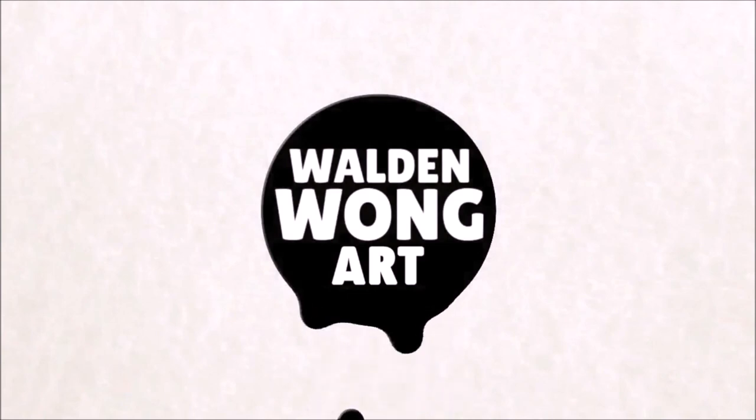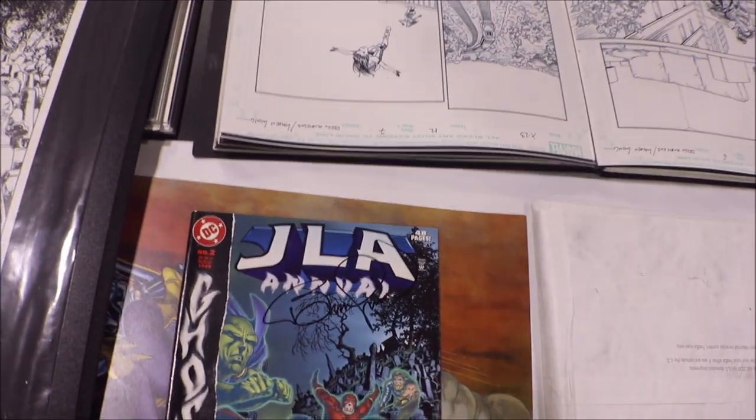I have something very cool to show you. This is the very first comic book I've ever worked on — JLA Annual, the very first comic I ever did for DC Comics. This one is signed by Bernie Wrightson.